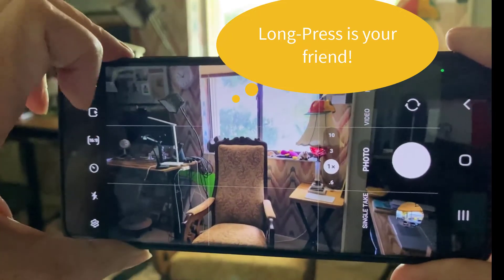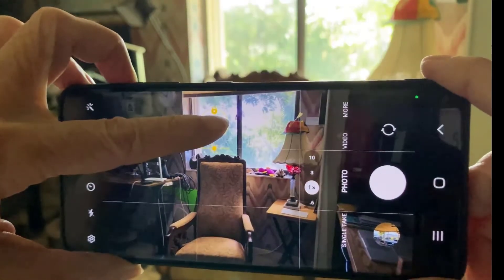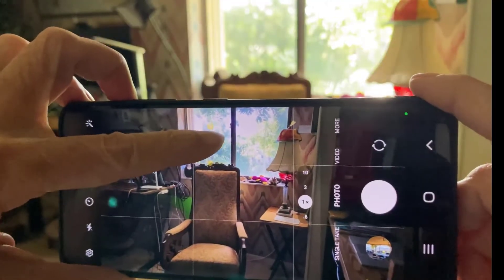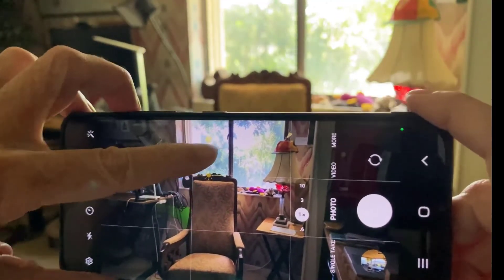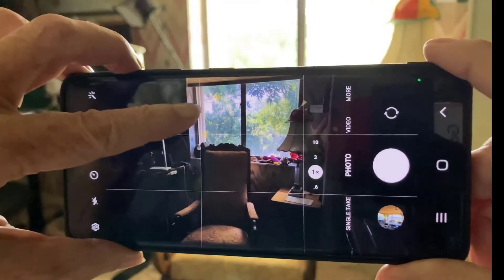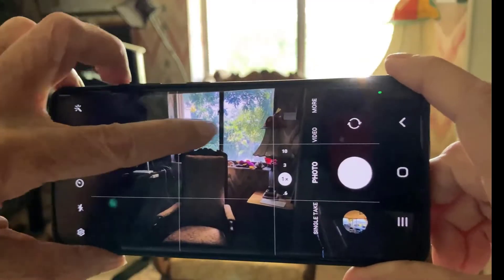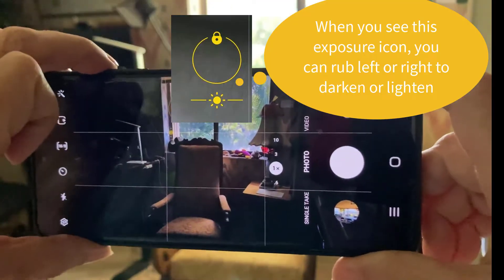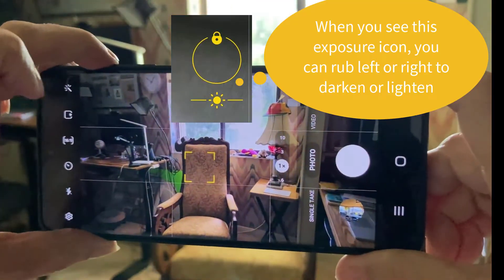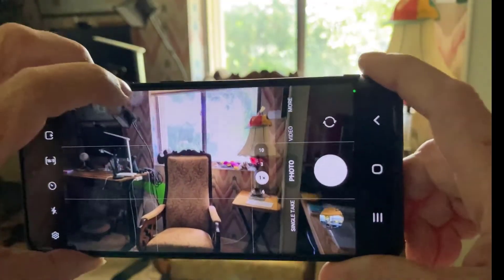So what you do is you long press. If I long press on the window, the exposure changes. And if I want even more, I can rub left and right. Rubbing left changes the exposure, makes it lower. Rubbing right raises it. To stop it, just tap outside of it. But just tapping and rubbing doesn't do anything — it's long press.